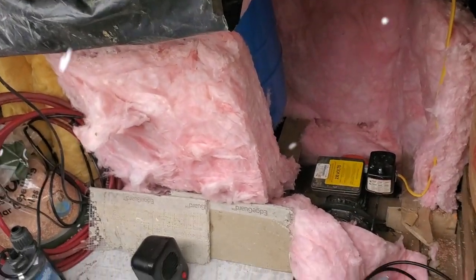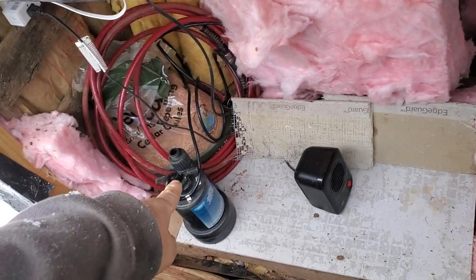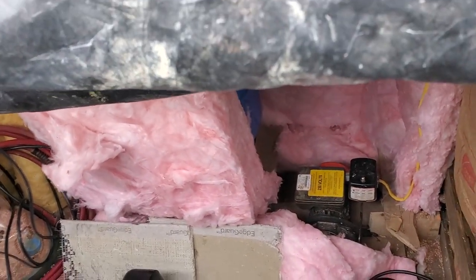The water pump and pressure tank is inside this insulated box with a little heater that comes on if needed. I also have some emergency equipment here in case I need to pull water directly out of the top of the tank like I had to last year. This is all done fine and not frozen.